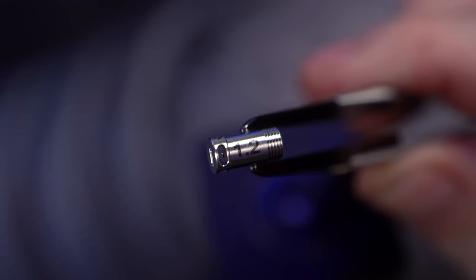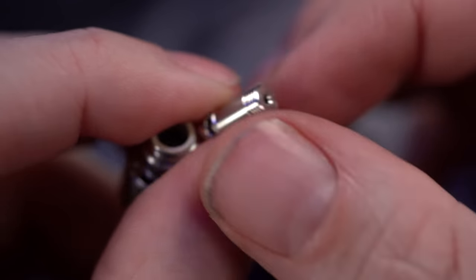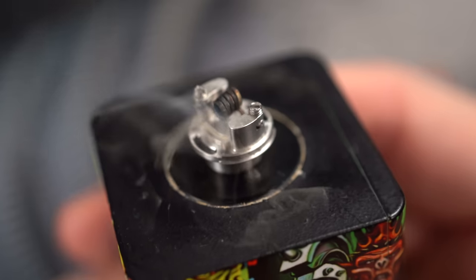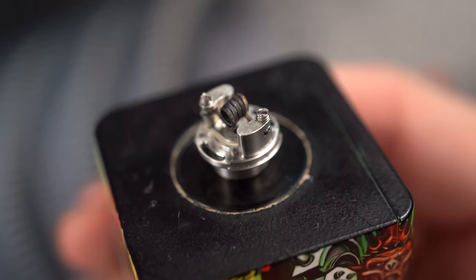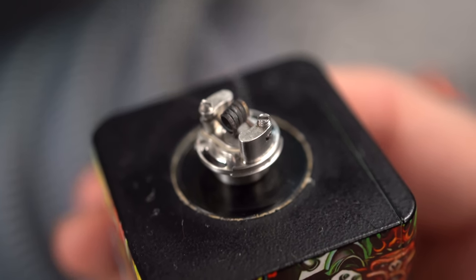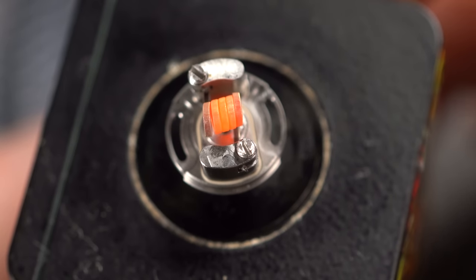Maybe a 1.2mm — and there it is, 1.2mm. I'm just going to screw this back in. Peak insulator is present — good. The Billy Goat is 510-threaded on the bottom, so you can just screw it down to any 510-threaded device and get your coils built, glowing, all the good things. I'm just going to continue using the coil I already had in here.